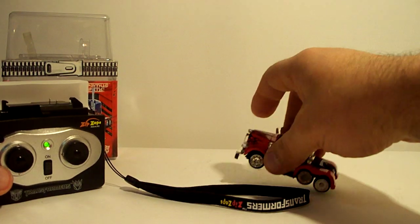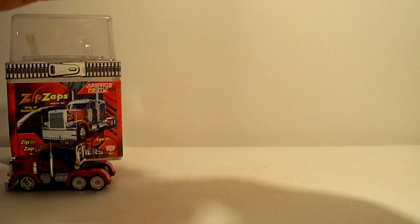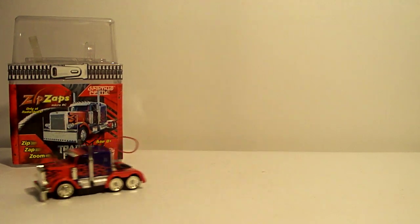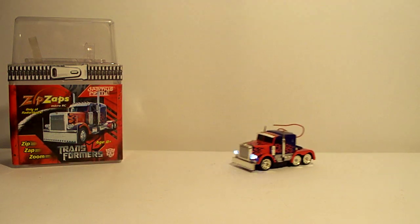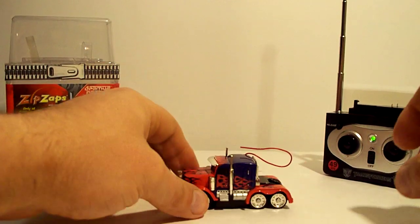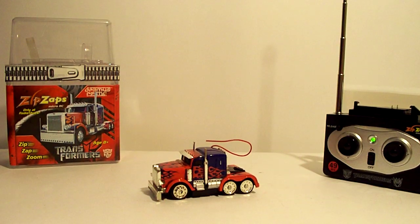Really cool — I had to have it. Let's go ahead and... woo! You can probably see the tires turning. There's that. There you go, folks — a Zip Zap, little remote control Optimus Prime.